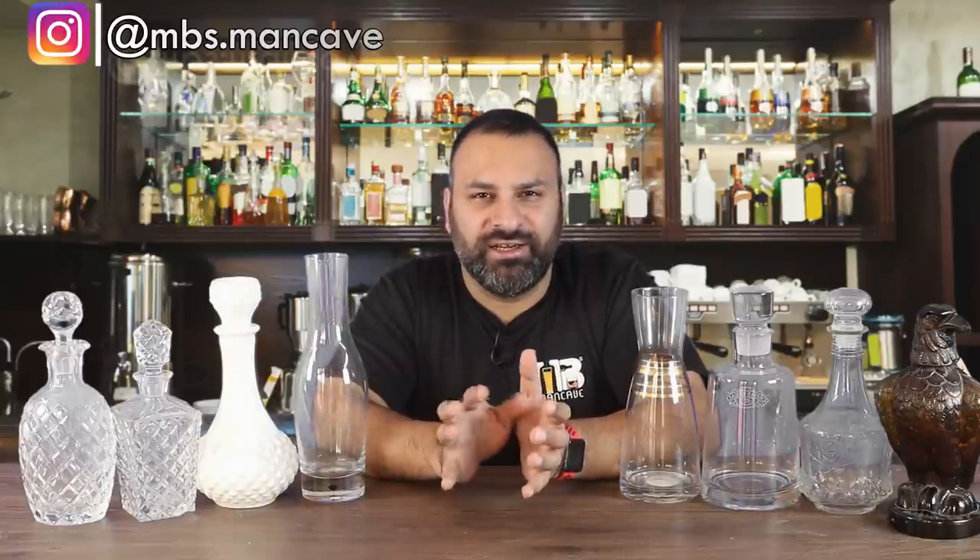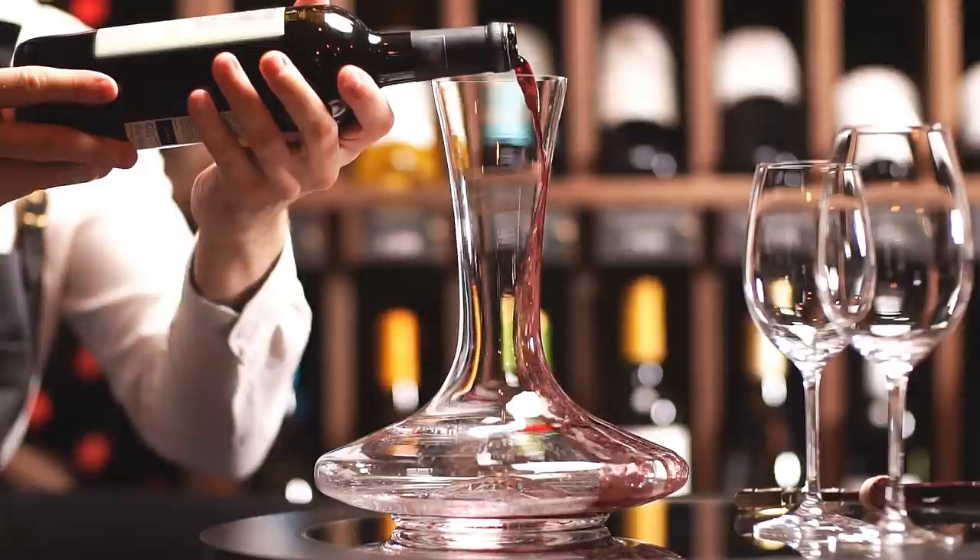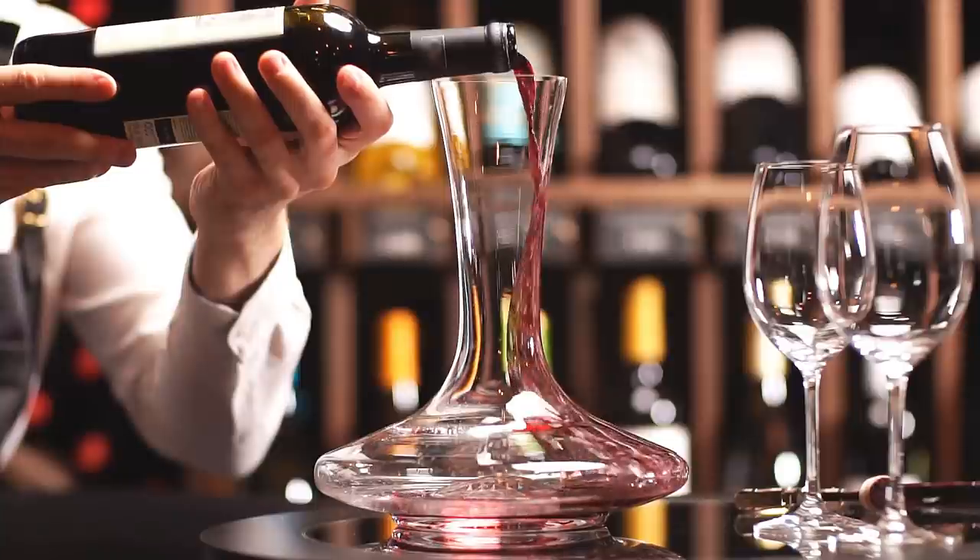Now the question comes: why should we use decanters in this day and age when every bottle we buy is very carefully sealed? Well, even a sealed wine bottle is still not ready to drink immediately. It is highly recommended that when you open a new bottle, you let it sit and breathe for a while. That's why it's used in an aerator, a carafe, or a decanter, so that the wine can breathe and be ready to drink.